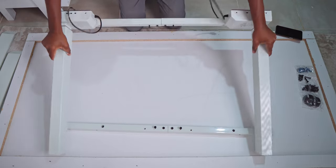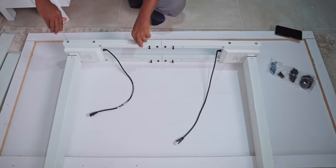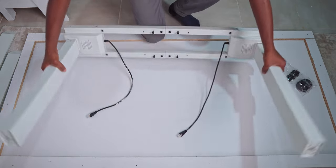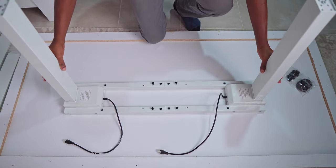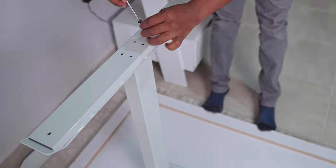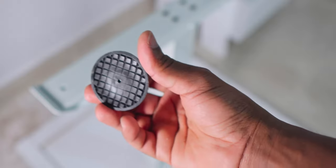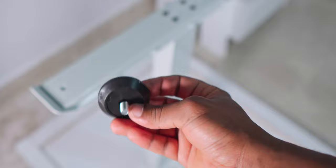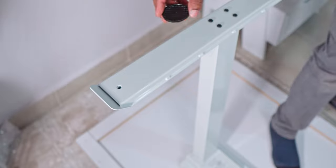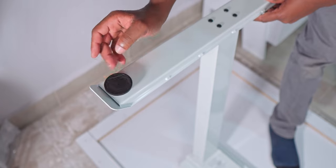After that is done, you proceed to mount the feet of the desk — this is the part where you use the longer bolts. We also have rubber pads that go into the screw holes at the ends of the feet, giving you a smoother glide on your floor rather than metal-on-floor contact. These get screwed in at the four ends of the feet.